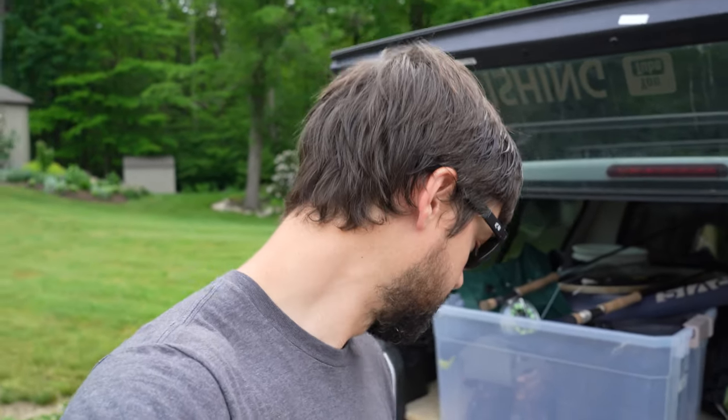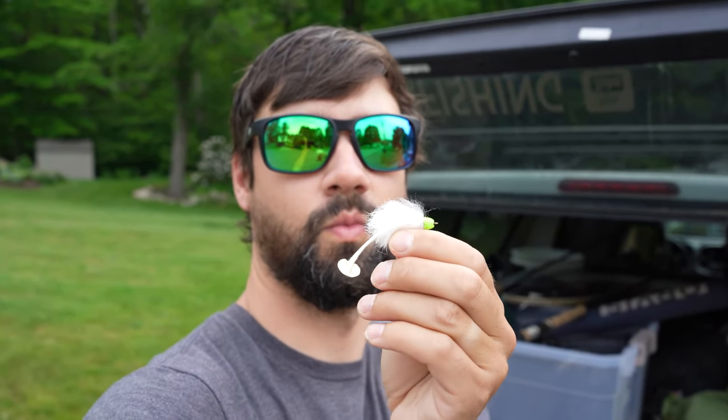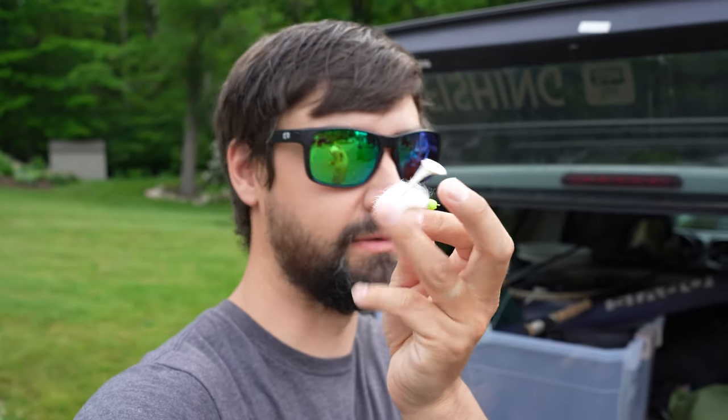I'm using a four-weight fly rod with about a 10-pound leader because there's lots of pickerel in here and they tend to bite you off if you use anything less than that. I'm using a fly that I tie myself - it's got a chartreuse head, a white body, and a white little paddle tail. You basically just cast it in there, let it sink. The bigger fish are stuck right to the structure.